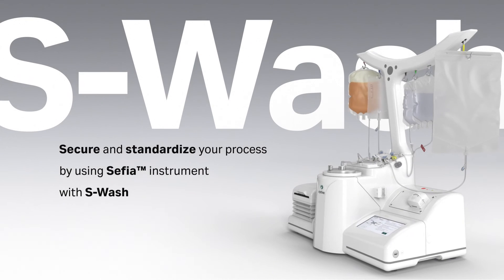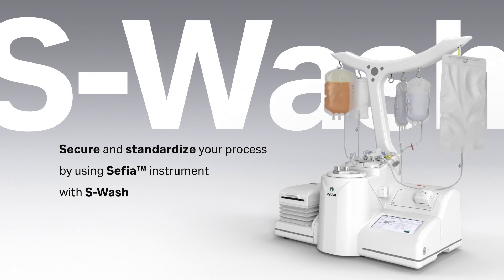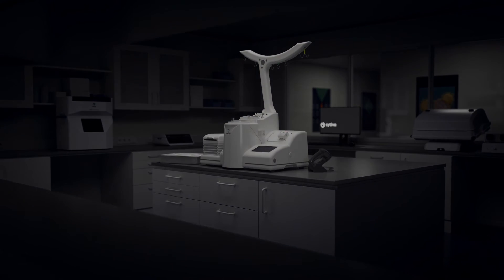Secure and standardize your process by using the Cephia system with the S-WASH application, a closed and automated solution. Contact Cytiva for an S-WASH demo.